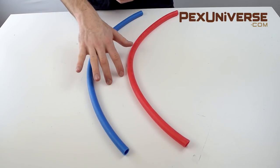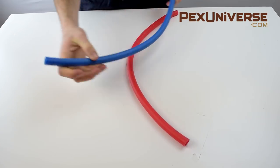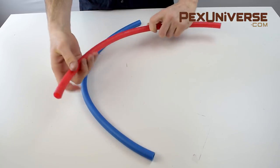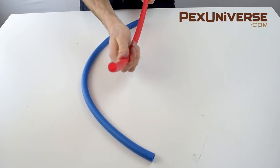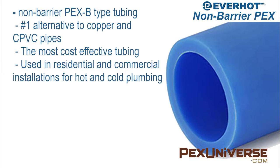This is non-barrier PEX tubing, which is the number one alternative to copper and CPVC pipes. This tubing comes in blue and red so you can help distinguish between hot and cold lines. EverHot Plumbing PEX is a non-barrier PEX-B type tubing. It's the most cost-effective tubing as it has no external coatings or additional layers. It's widely used in residential and commercial installations for hot and cold plumbing.